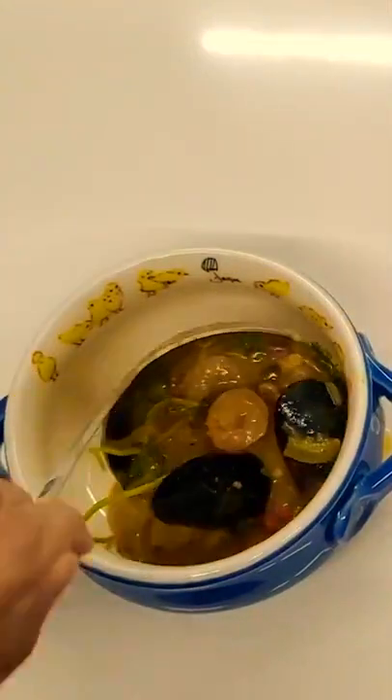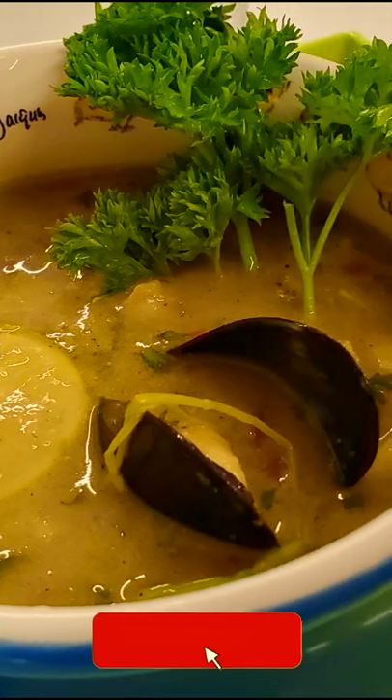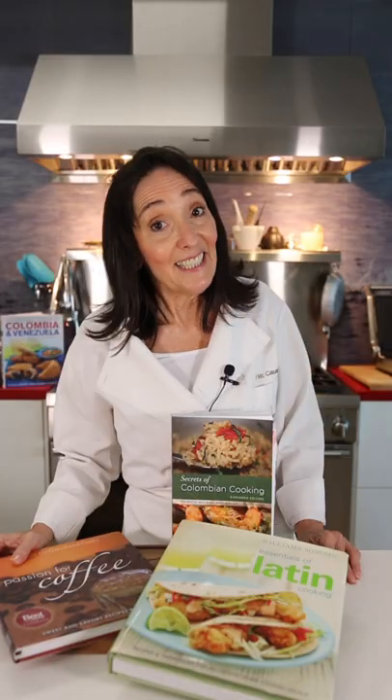Serve with some extra parsley, lime, and cilantro. From Colombia, for you, Chef Fachi. See you on the next video.